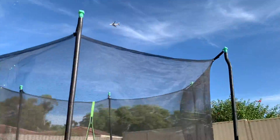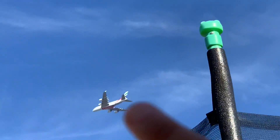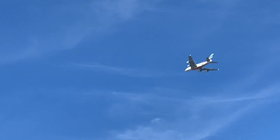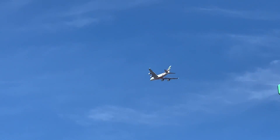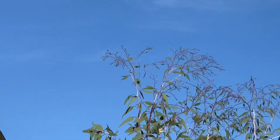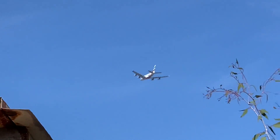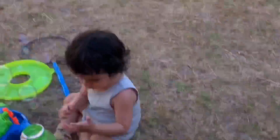Look guys, there's an airplane! Wow, that's a very big airplane. It's very up high. Oh, where did it go? I think we lost it — it went to the moon!